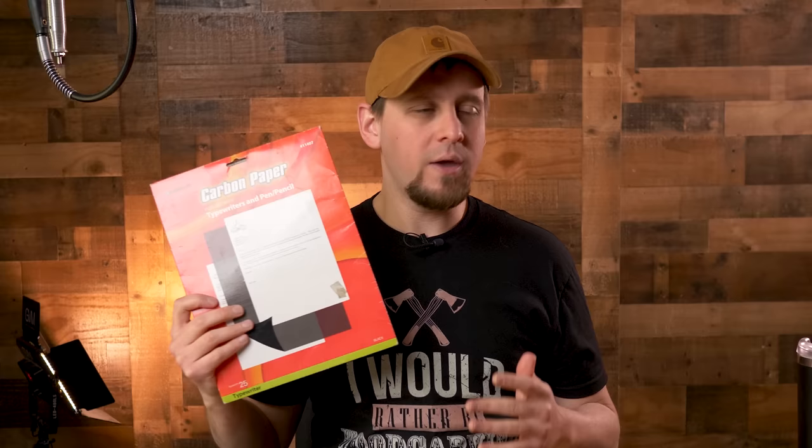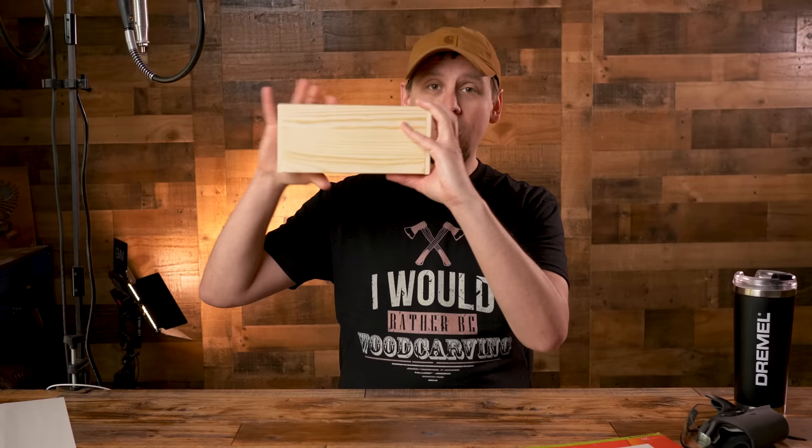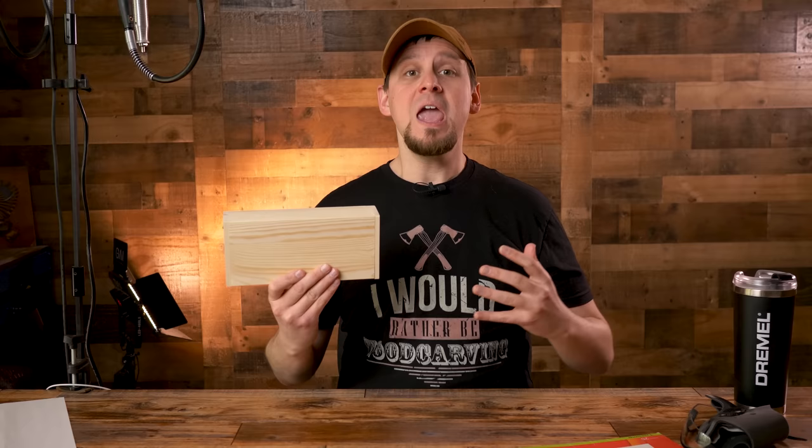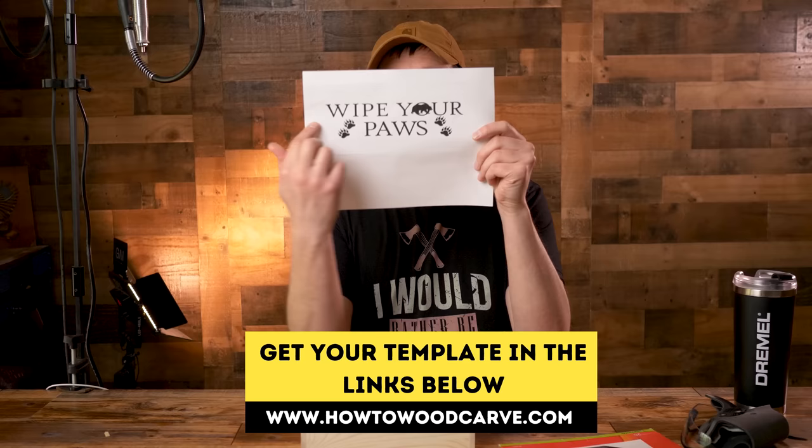The third thing we need is some carving paper. This is an old school way of doing this — my way. There are obviously a few different ways, but I like just using carbon paper and transfer paper. And the last thing we need, of course, is some wood to carve. I'm a huge fan of these little basswood boxes right here. We are going to put a stencil across here and wood carve it. These make fantastic gifts — don't underestimate the value when you do something creative like this. People absolutely love them. And of course, we need our stencil. This one says 'wipe your paws.' I had a friend make this for me. We're going to stencil this right to the box. You can pick up the template in the link below.